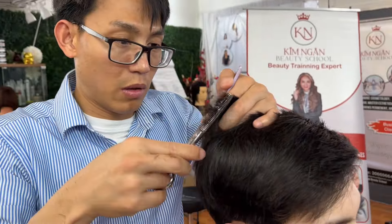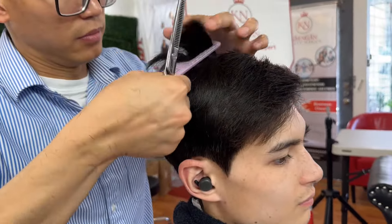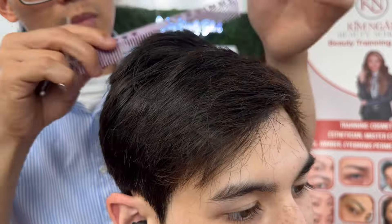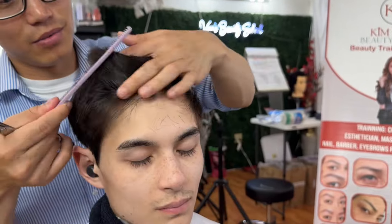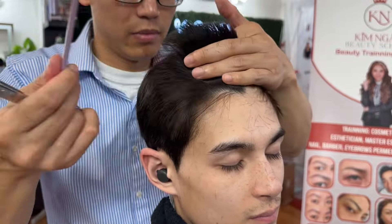Now he uses a texture scissor, and then he tried to texture each of the subsections. All the hair looks very smooth. You always need this scissor before you finish the haircut. Did you see how Tim does each of the sections?